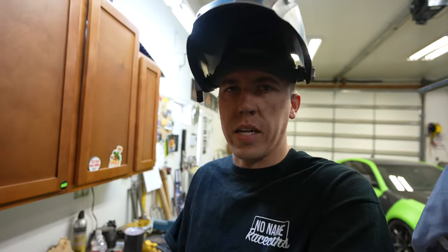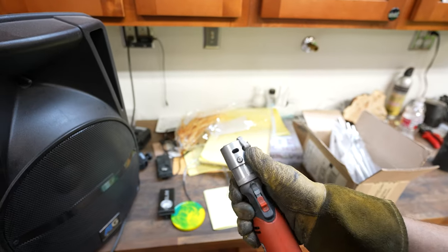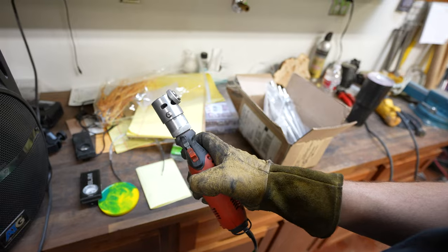Do you guys do much TIG welding? You've got to sharpen your tungstens in these little pools. This little sharpener here — you shove the tungsten right in here, it holds it at the right angle, it's got a little diamond bit in there. This makes it really, really nice to sharpen up your tungsten.